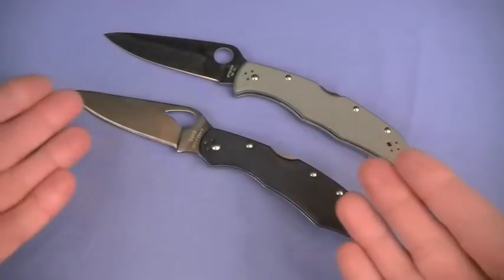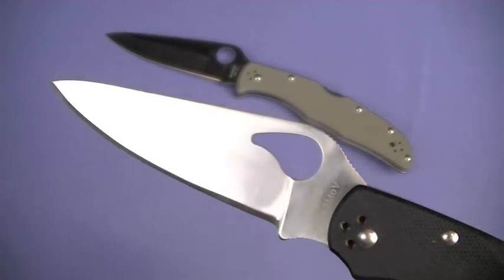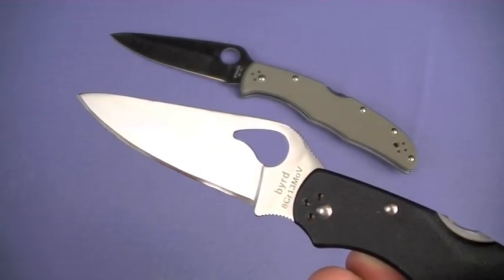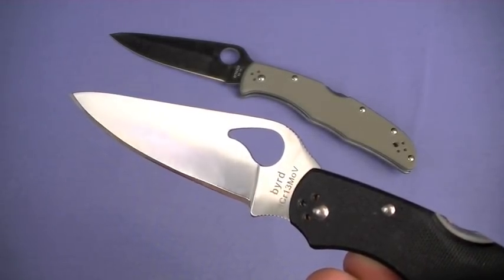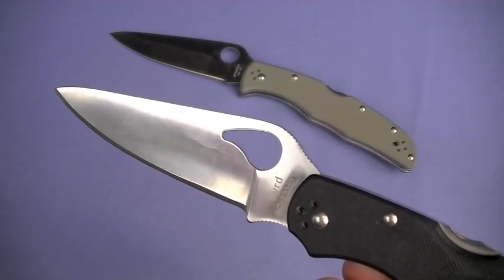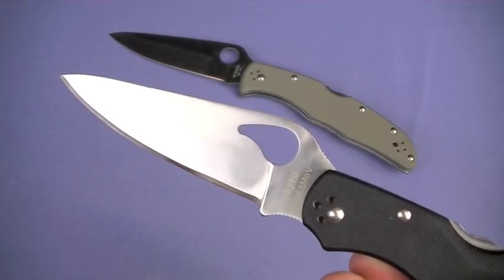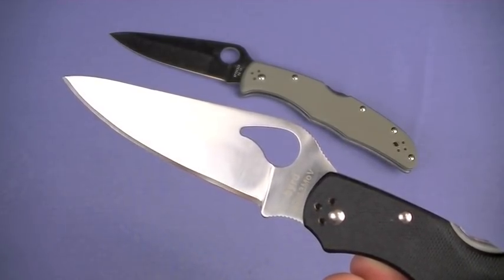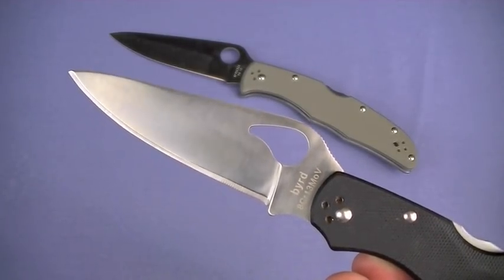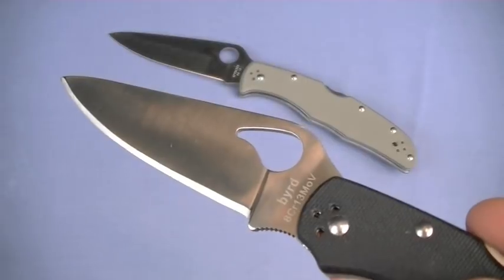I think maybe the Enduras, Delicas, Rookies, and other special editions by Spyderco - top of the line blades with VG10 steel - are maybe a little bit more special and collectible. Steel blade shape - it is that beautiful full flat ground. The steel in this case is 8CR13MOV - a pretty proven blade steel in a lot of high-value overseas-produced blades. It's not perfect, no knife steel is perfect - it will rust out on you if you're not careful. I was showing a Kershaw in 8CR13MOV and it had a little bit of rust on the edge, so keep it oiled and it'll do just fine.